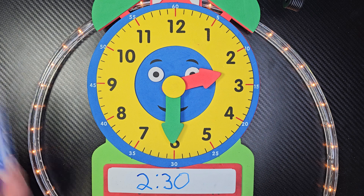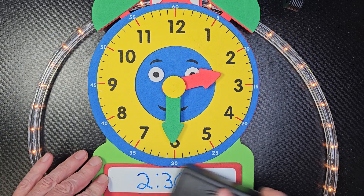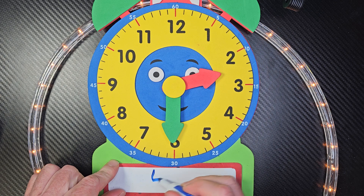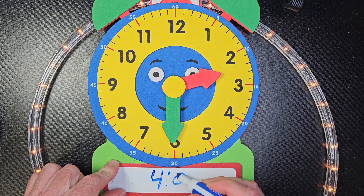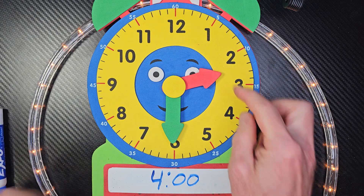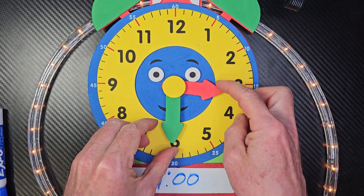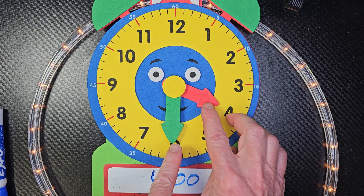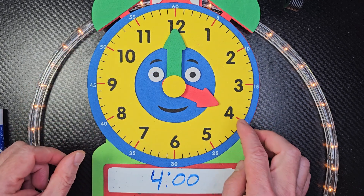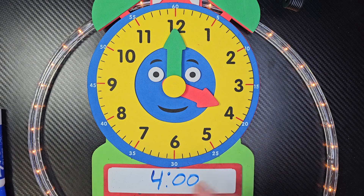Oh my goodness, you guys are great at this! All right, so I'm going to go ahead and put another little problem here for you. What if I did 4 o'clock? How would you set that up? Yeah, you would take the lady hand, put it by the 4, and move the minute hand all the way to the top because now it is something o'clock.